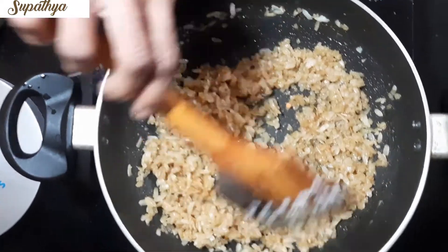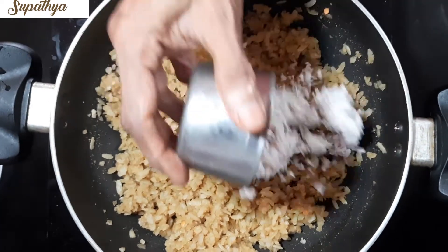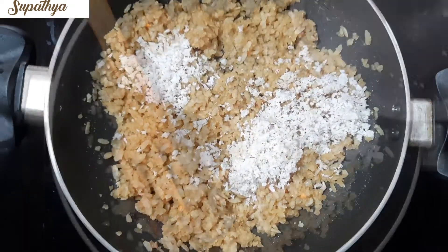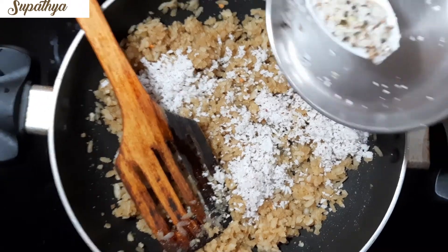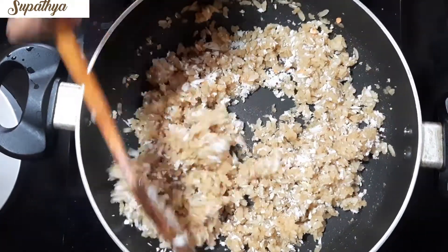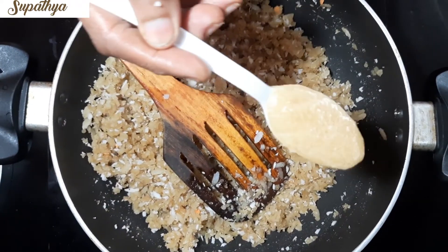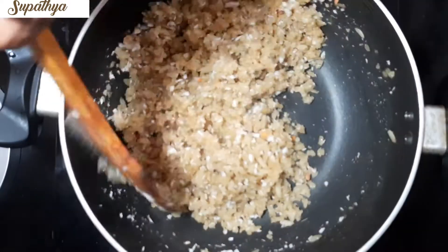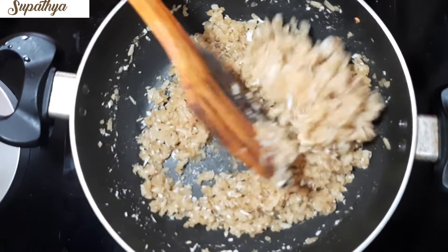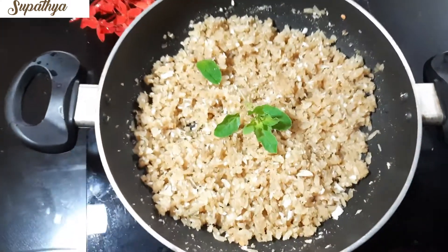Add the cardamom powder and mix in the coconut shavings. Add one big teaspoon of ghee and mix well. Decorate it with fried cashews or badam pieces. Now our Vella Owl, or Jaggery Poha, is ready to be served.